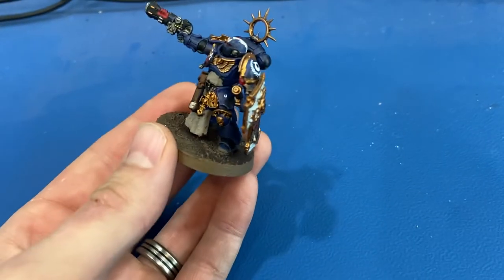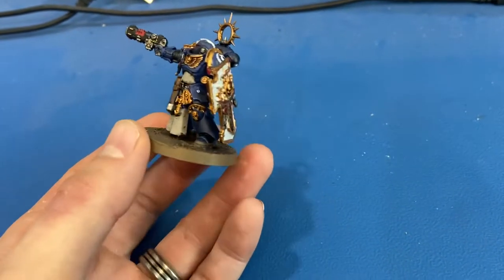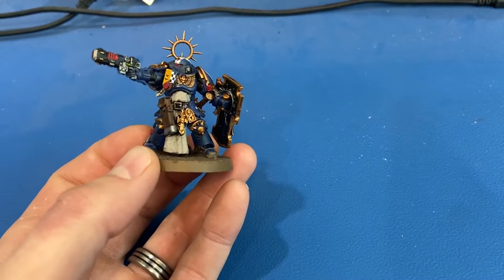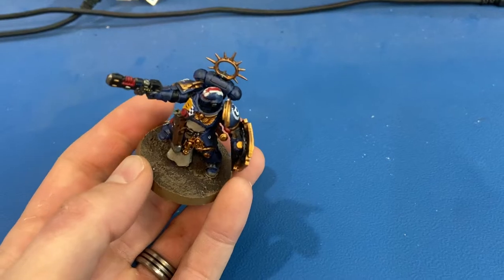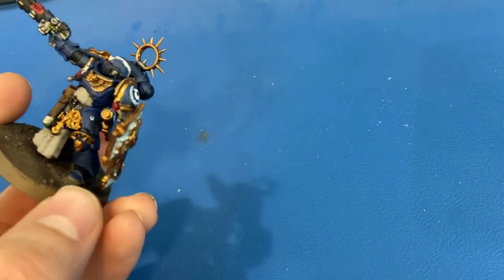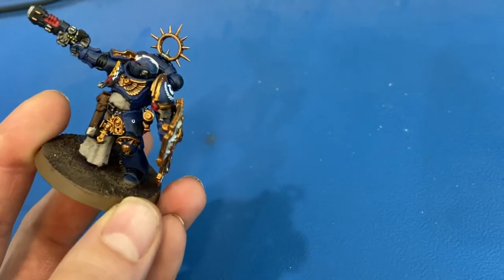Much like the others, base coated Macragge Blue right onto the Miniature with no primer. The actual base was done with Stirland Mud, and then the rim was done in Steel Legion Drab, and then a dry brush of Steel Legion Drab on top. We also tried to get a little messy with it, so you can see it looks like he has mud on his boots.